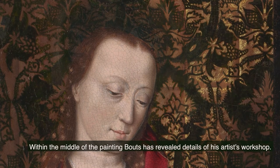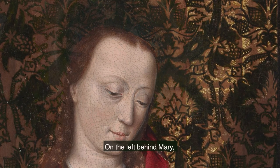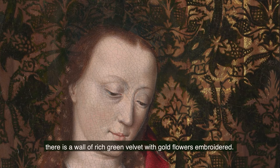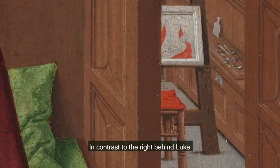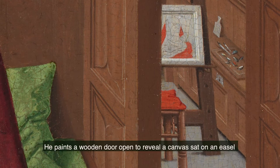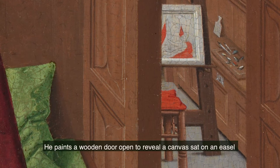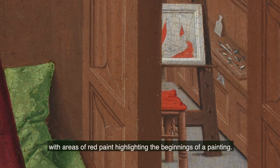Within the middle of the painting, Bouts has revealed details of his artist's workshop. On the left behind Mary, there is a wall of rich green velvet with gold flowers embroidered. In contrast, to the right behind Luke, Bouts offers insights into his creative process — he paints a wooden door open to reveal a canvas sat on an easel, with areas of red paint highlighting the beginnings of a painting.